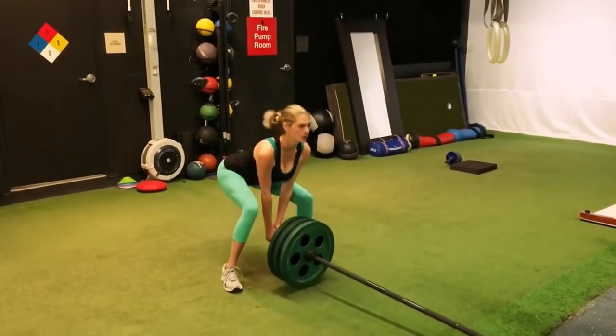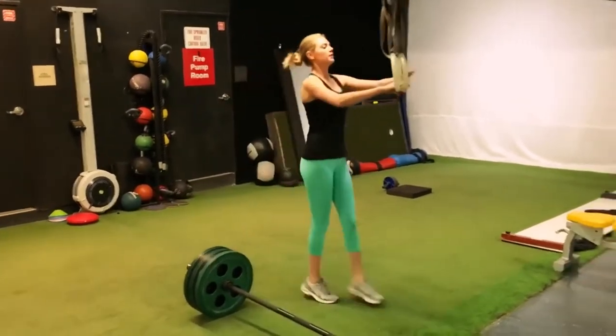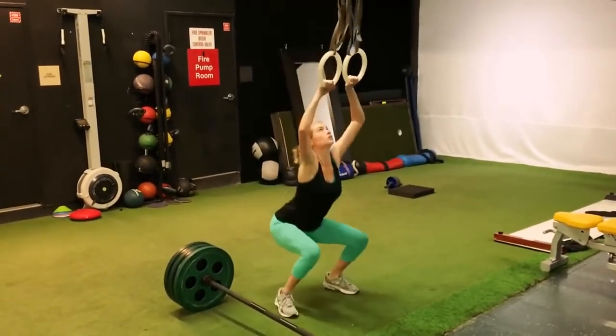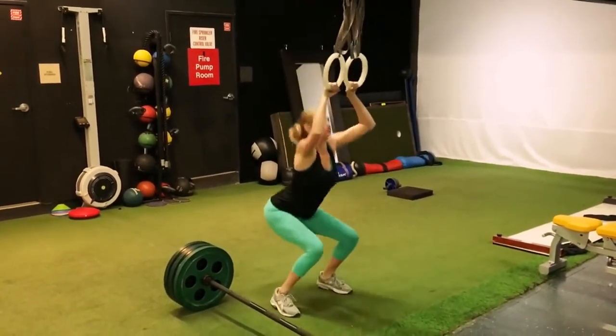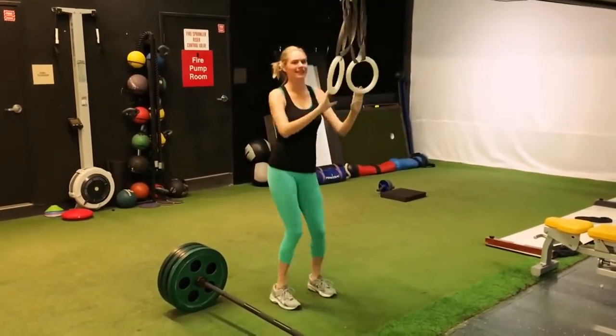One more. Awesome. Nice job. Try to get up to the ceiling here, Kate. Two more — really get up there. Crushed. Nice job.